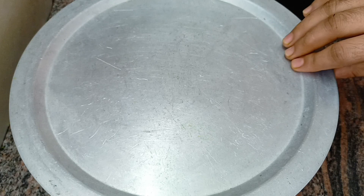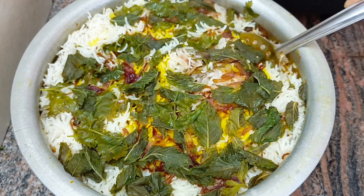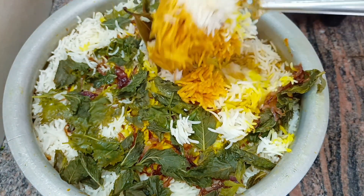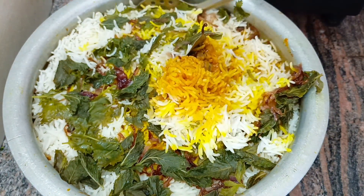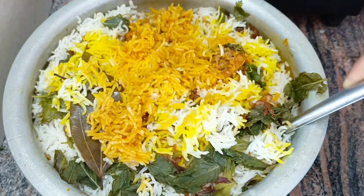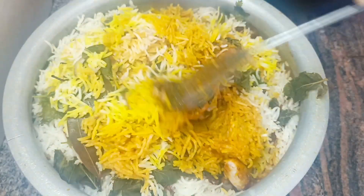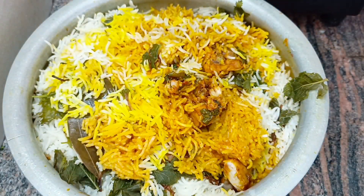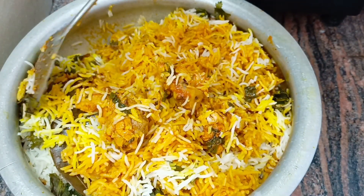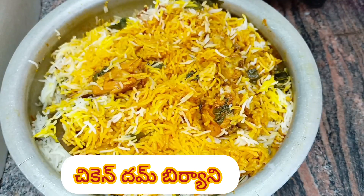Cook it for about 5 to 7 minutes on medium flame. Make the best chicken dum biryani — very tasty. Do try it, and don't forget to like, share, and subscribe. Good day, bye!